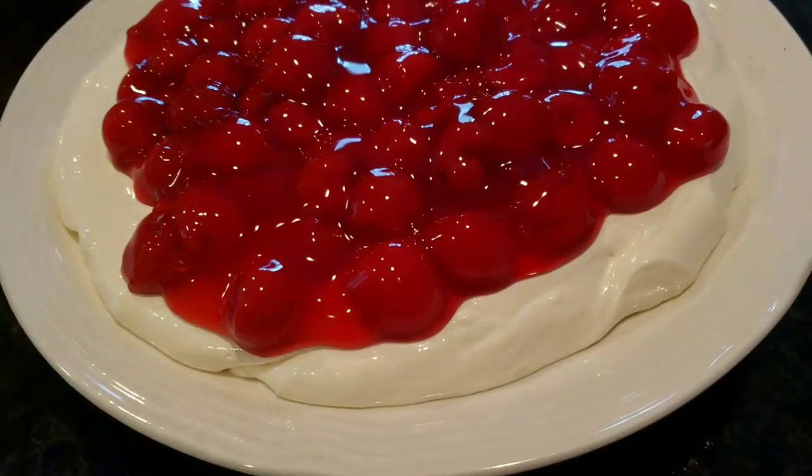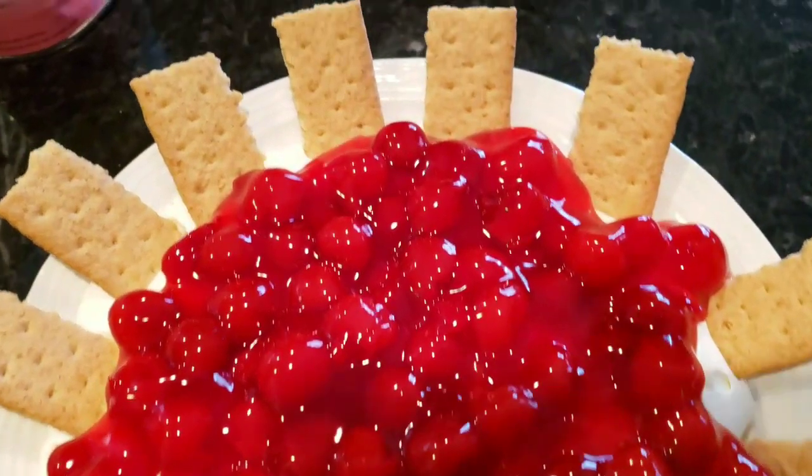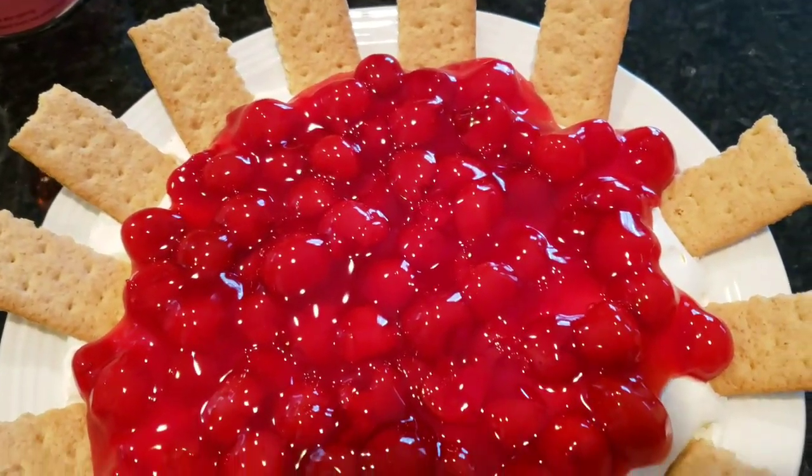I decorated with graham crackers for the picture, but they do become soft, so it's probably not a good idea if you're making this ahead of time for a party. Just put the graham crackers on the side instead.